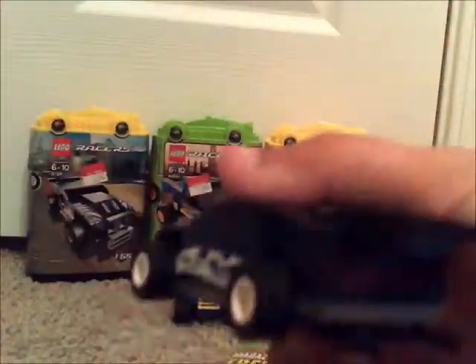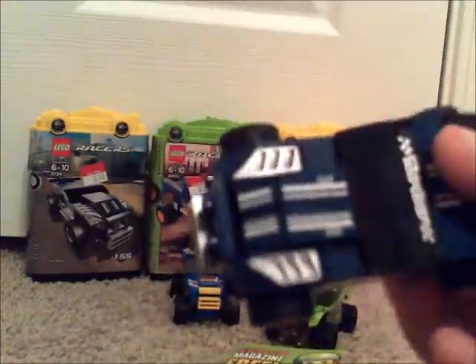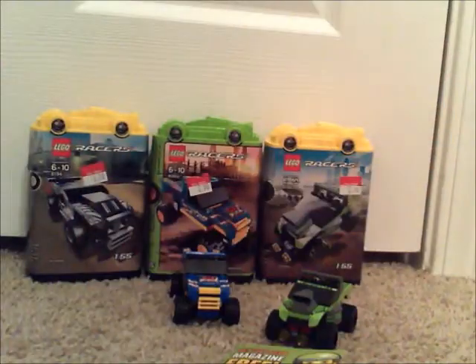Here we have the car. It's got nice sticker details — Turbo. It's small. Right here we got these; you can do something with that, I have no clue what to do with those. Nice little engine. I really like the design of it. Looks like a pretty nice looking car. I really like the sticker details — those flame-looking kind of things.